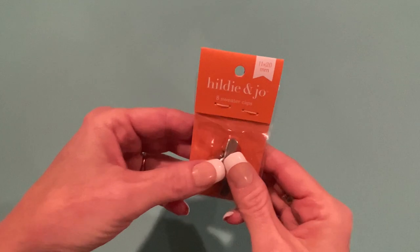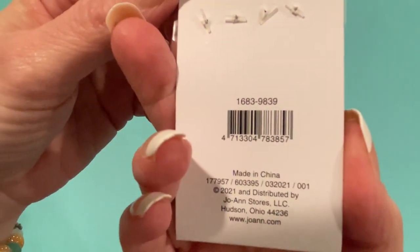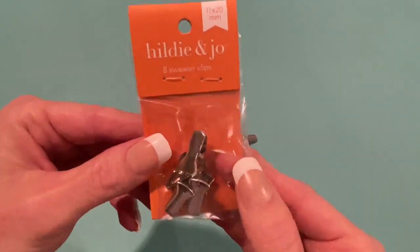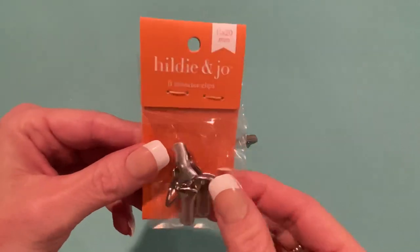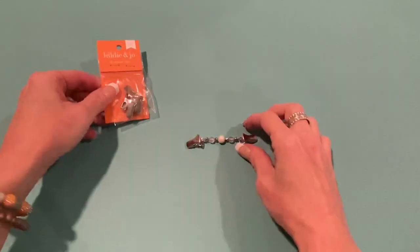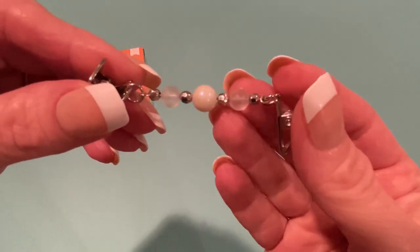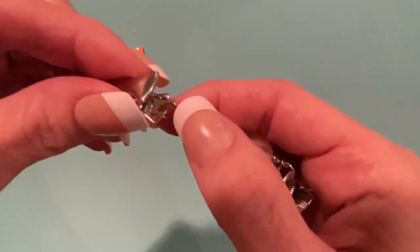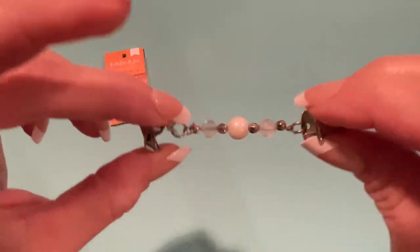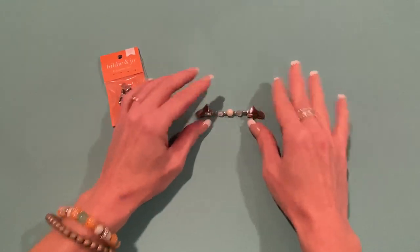Let me show you the package. They're by Hildy and Jo and it comes with eight sweater clips, 11 by 20 millimeters. They have them in my store and you can order them online as well — they only have the silver one, which would be nicer if they had gold too. What's good about these is they have a little hole so you can add a jump ring. I put a jump ring through that, strung all these different beads on it with wire, added another jump ring, and clipped it onto the edge. The clips clip onto both sides of your sweater and it makes a nice piece of jewelry.